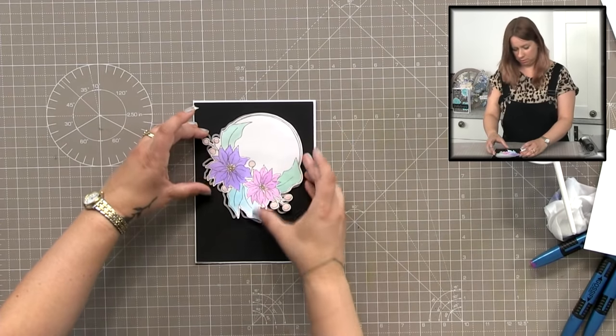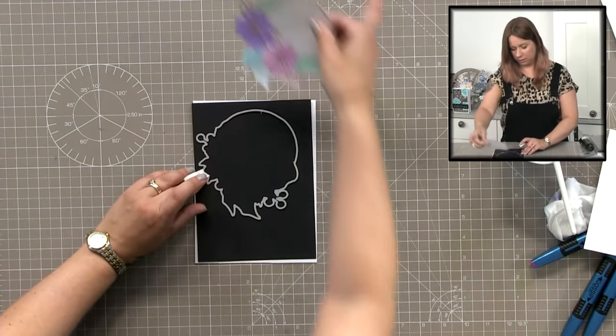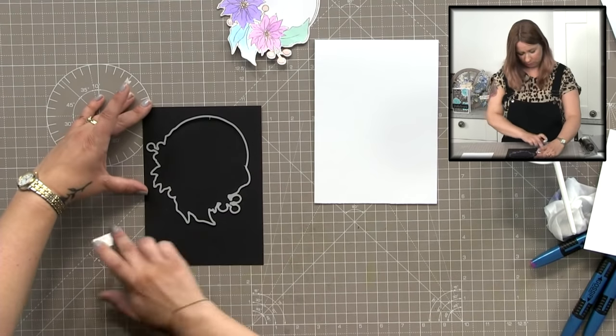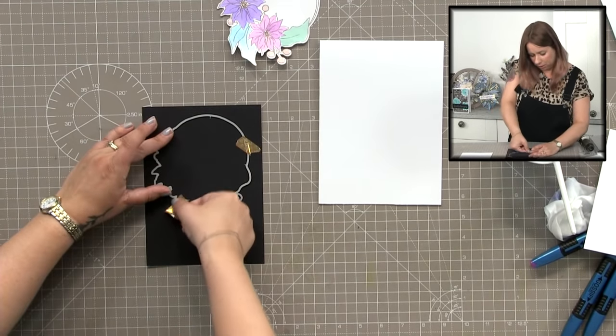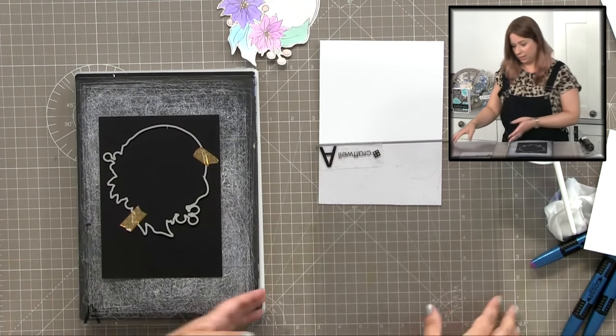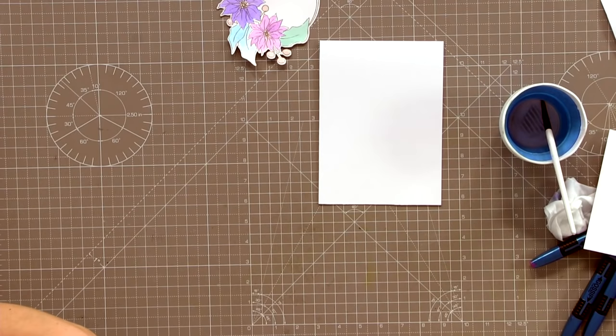I'm going to position the die straight on there and I'm using the grid to straighten that up, just to make sure I take that piece out exactly where I want it. And if you're doing this at home you could even make two cards at once here, because we're going to use the negative of this die cut. You could keep this inner piece and emboss it again with gold, silver, or white - that would be lovely.